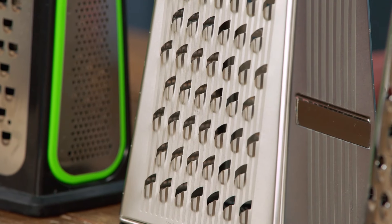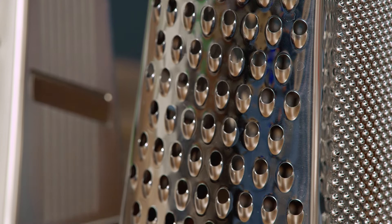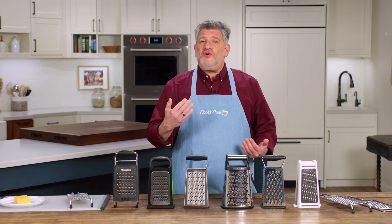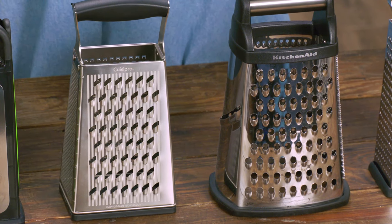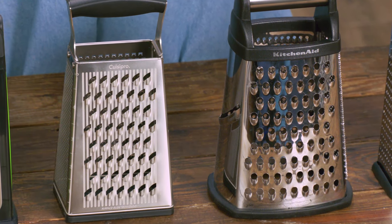When the graters are manufactured, the teeth are put into the metal in one of two ways. They are either etched in through a chemical process or stamped in through a physical process. In our tests, testers all gravitated towards the stamped teeth for two reasons: they were a little more prominent, and there was more clearance for the food shreds to fall through.